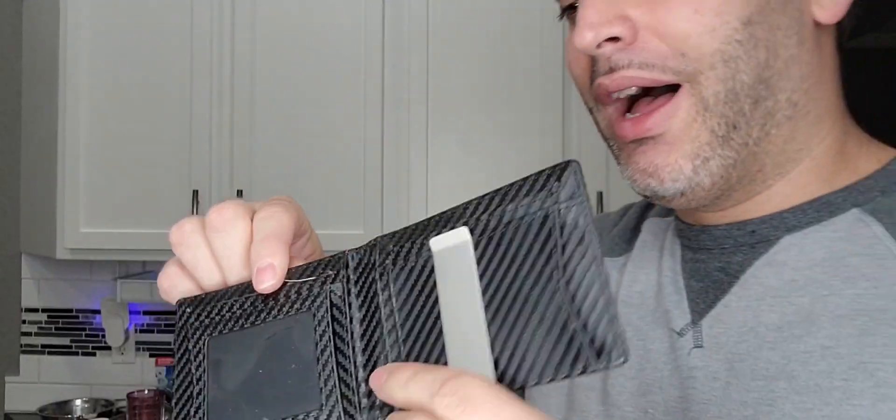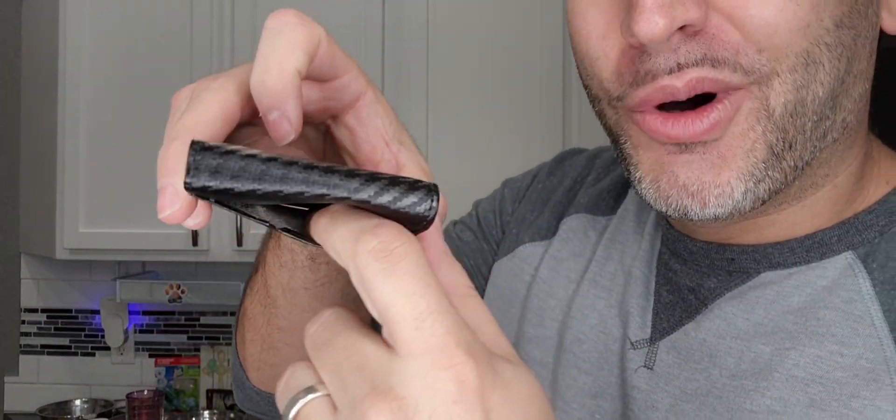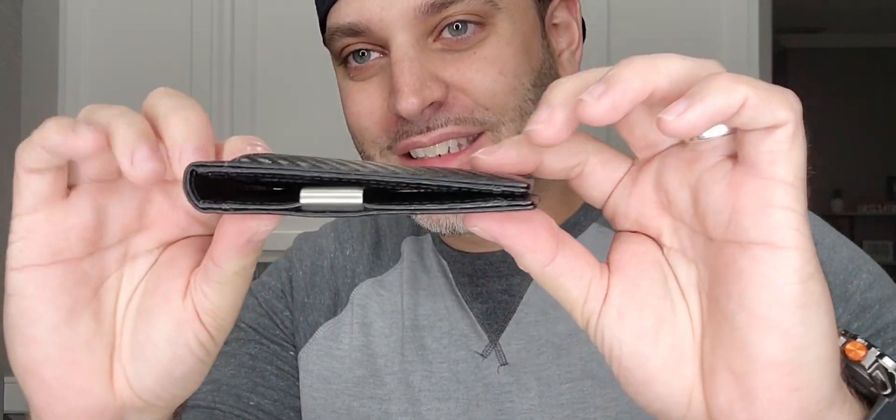So check that out — 10 pockets in total on this thing. But I didn't even see this one, and then another one in the back, so 11 pockets altogether. I love the fact that it's nice and slim, not too bulky at all. This one is awesome — definitely one I would recommend.